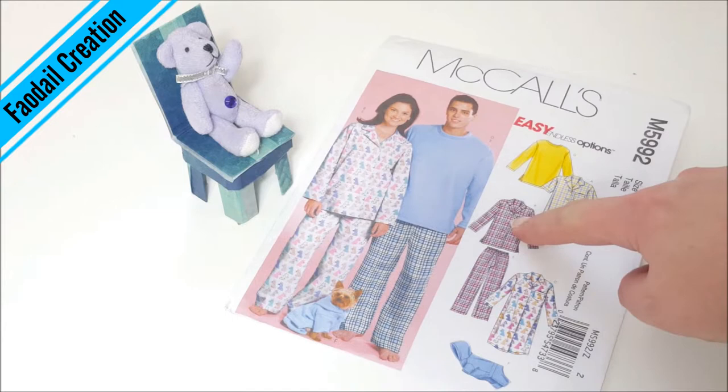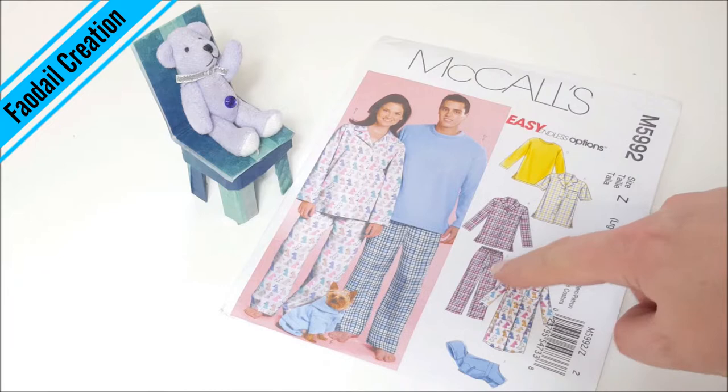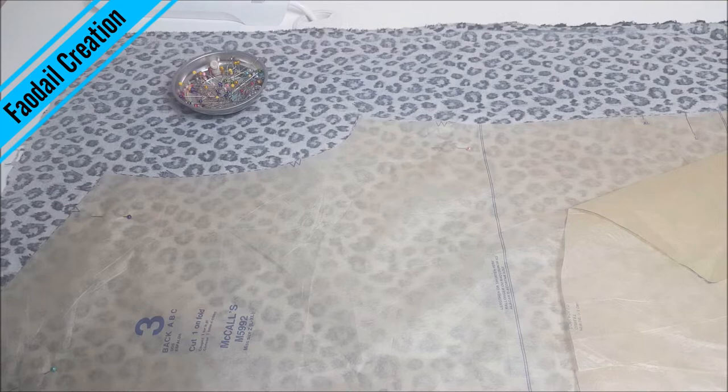This is the pattern I am going to be using — it's going to be this top here and these pants here. However, I am going to make these more like a capri style. They're not going to go all the way down to my feet like this.